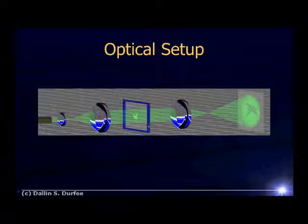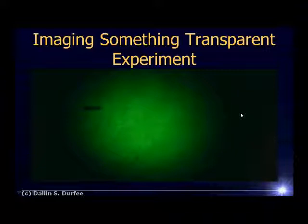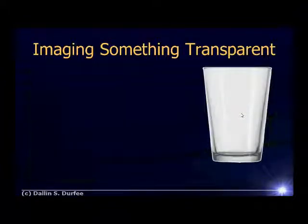Now if instead of depositing lanthanum fluoride we had deposited aluminum, that aluminum pattern would block the light and when we get our image we'd see a shadow of our pattern. But we deposited lanthanum fluoride, which is transparent. So when you set everything up and look on your screen, you'll see something that looks essentially blank. So how do we actually see the lanthanum fluoride? How do you see transparent things?